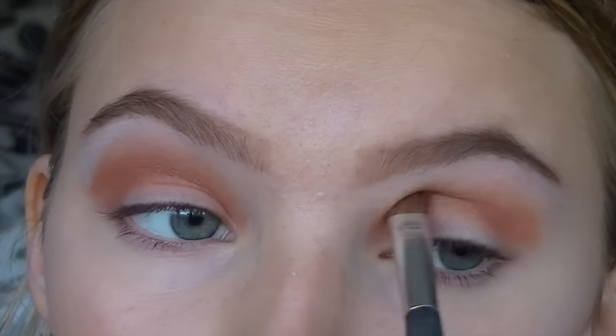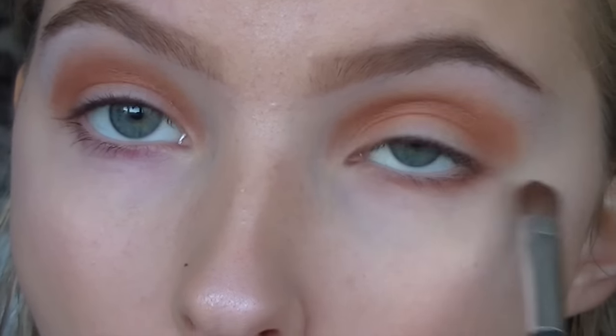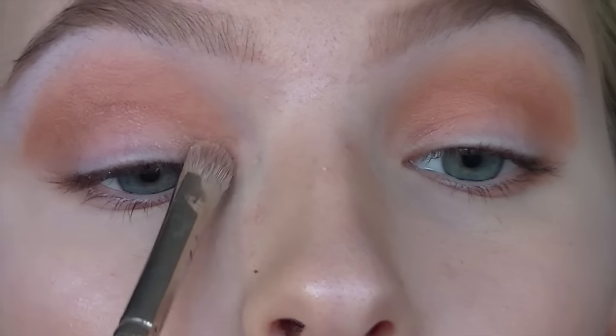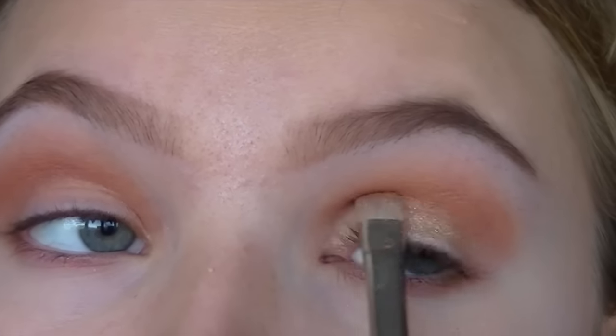Now I'm just putting that same colour under my eyes just to even it out, and I'm going in with a lighter colour on the inner corner. Then I'm taking a gold and packing that on the whole of the eyelid.